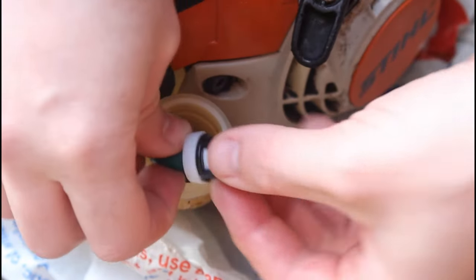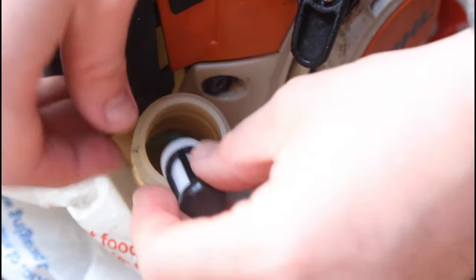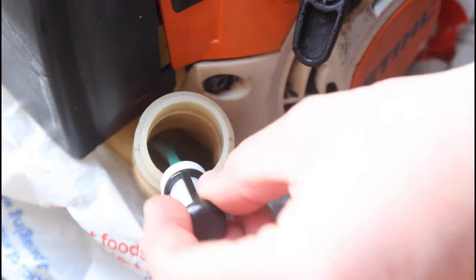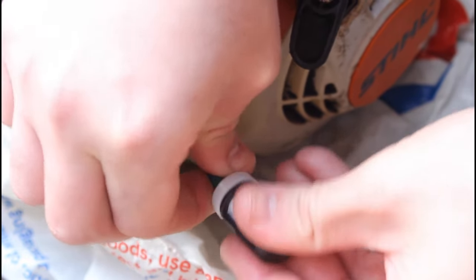Then it's just a case of popping it back down in the fuel tank, making sure it goes right to the bottom. Make sure it's secure.